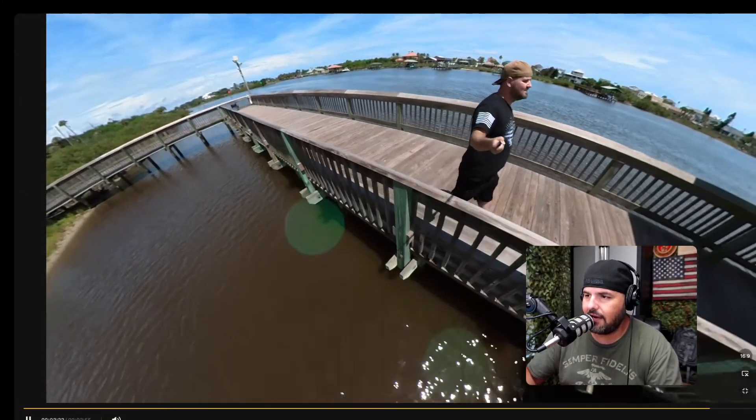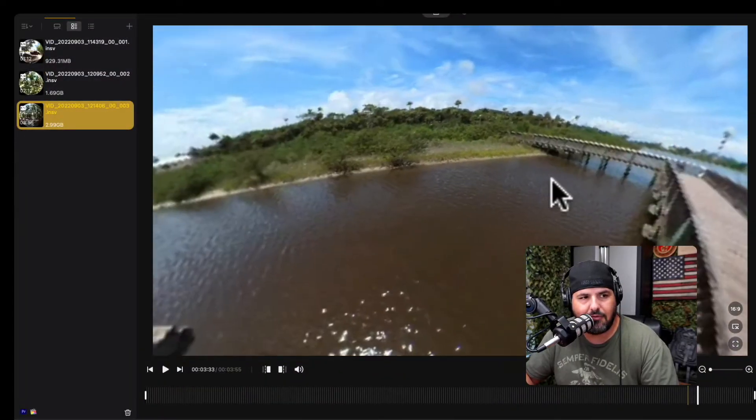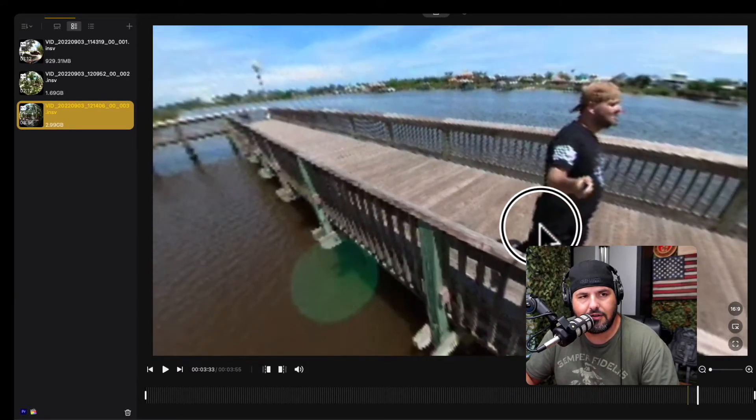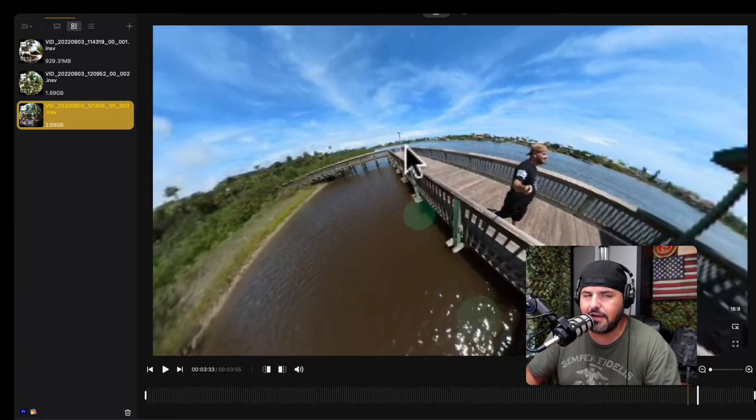360 cameras are awesome and I got my Insta360 here — I use it on my motorcycle all the time, and sometimes just to walk around to show cool footage. You can see some of the footage right there. This thing is beautiful, and you can easily readjust and pick whatever frame you want — come closer or farther and mess with it as much as you want.